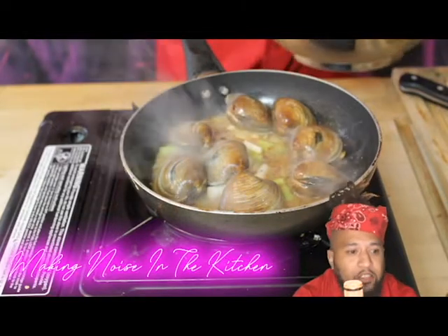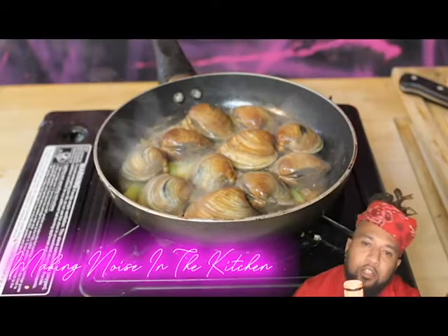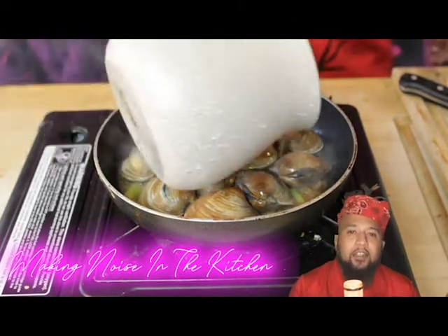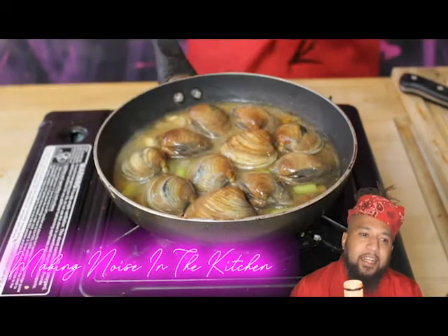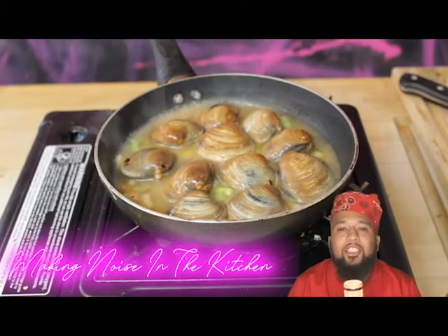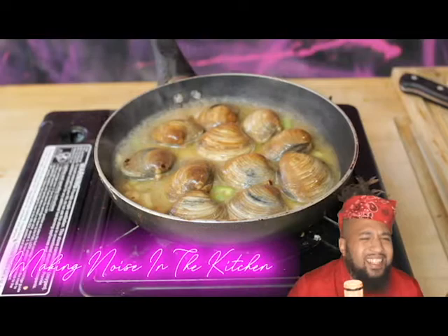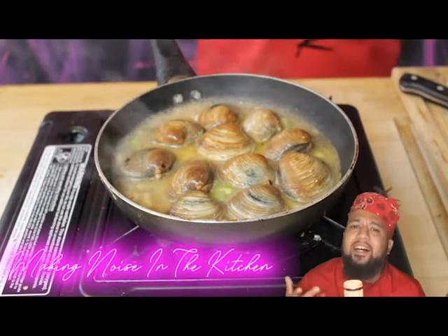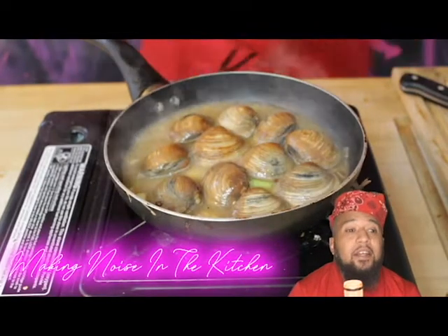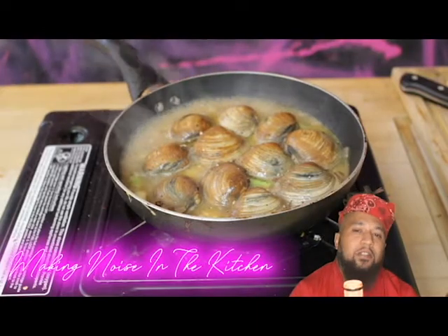Throw these clams in here — these are beautiful clams, they're closed, this is the start of our process. Right here we're gonna throw this dashi stock in there. I had to put some dashi stock in there — this dashi stock is gonna bring it to another level. This is kinda like the oriental flavor, it's pretty much just fish stock and some seaweed and things like that, but this is what's gonna give it that seafood taste that we're looking for, but not too crazy.